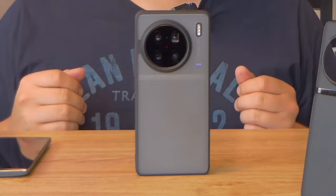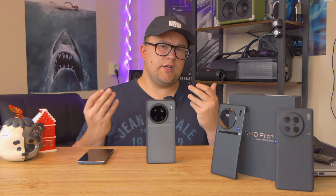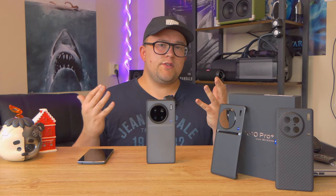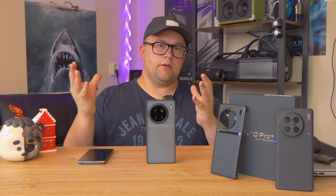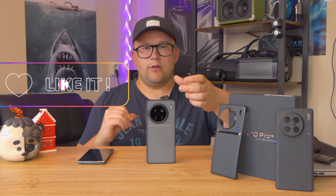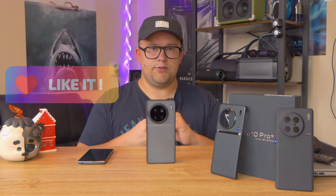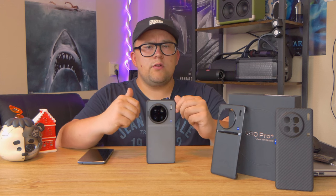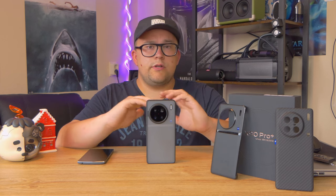The cameras on the Vivo X90 Pro Plus have been developed with Zeiss. With a lot of phone brands you have camera branding — like OnePlus, Xiaomi, even Samsung sometimes. But Vivo has a big difference: it uses a special image chip and the lenses have special coatings from Zeiss. With the big sensors on this phone — the one-inch sensor, but also the periscope with a very good 64 megapixel sensor — the overall camera layout is pretty good. The 2X sensor is great as well.